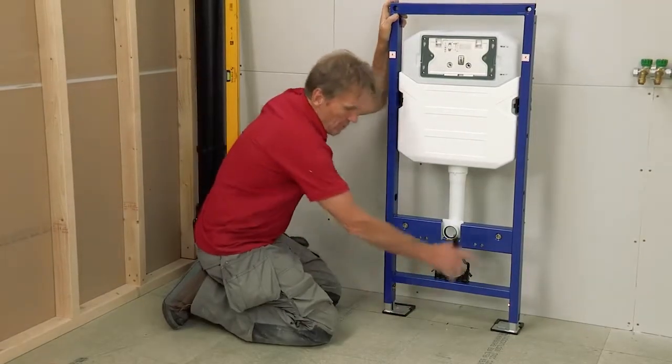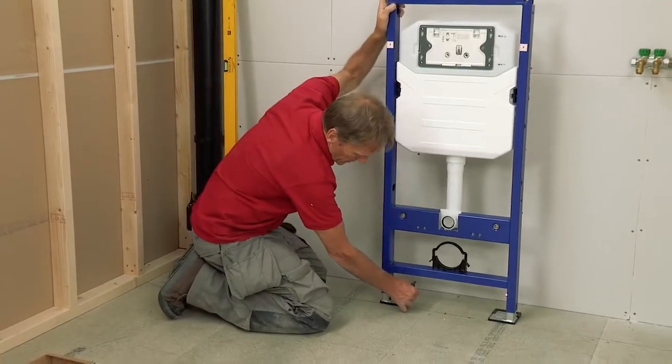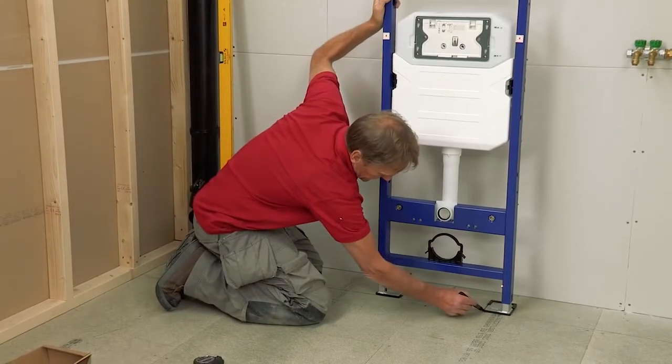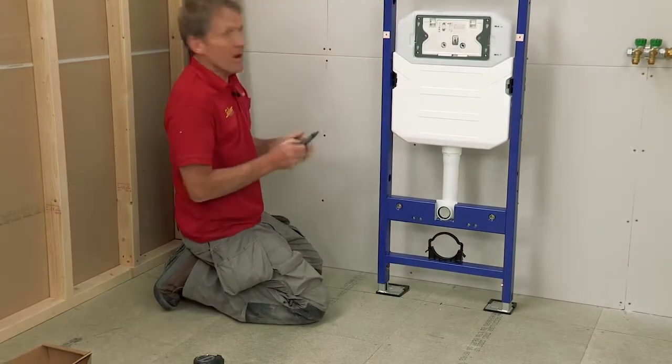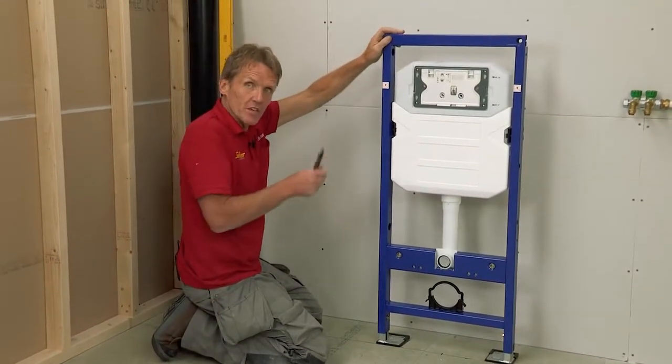I've got a nice parallel line along the front at 225mm where the front of the wall is going to be. Now I can mark the centre and assemble the brackets for the top of the frame to fix that.